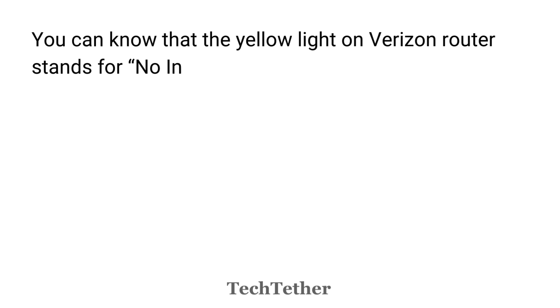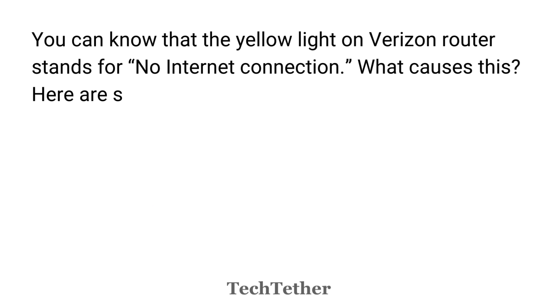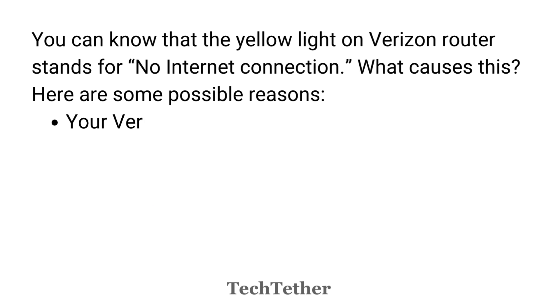The yellow light on Verizon Router stands for no internet connection. What causes this? Here are some possible reasons.